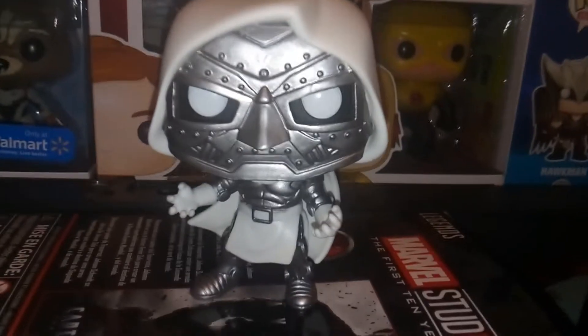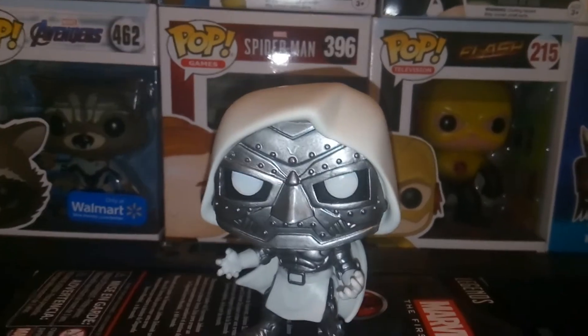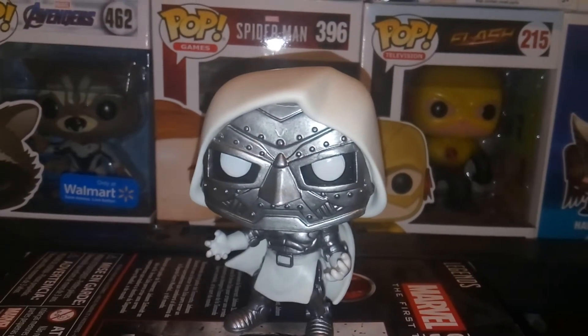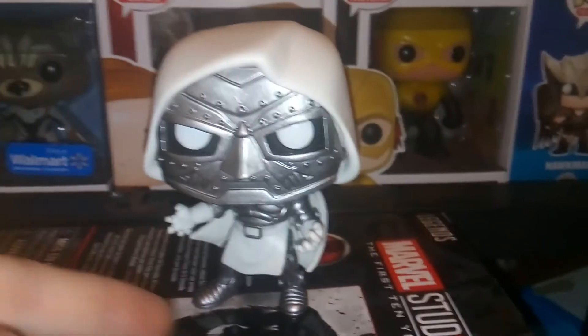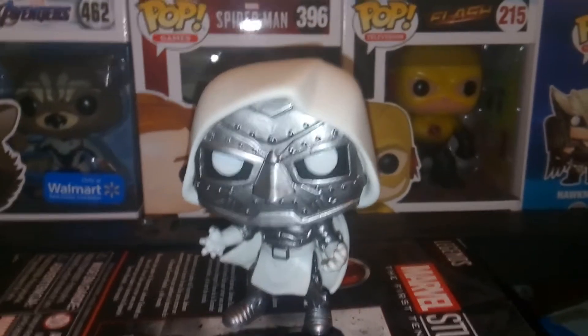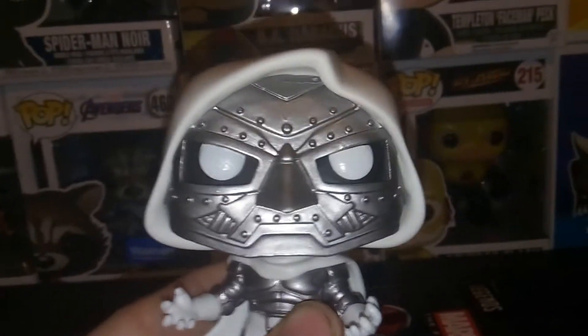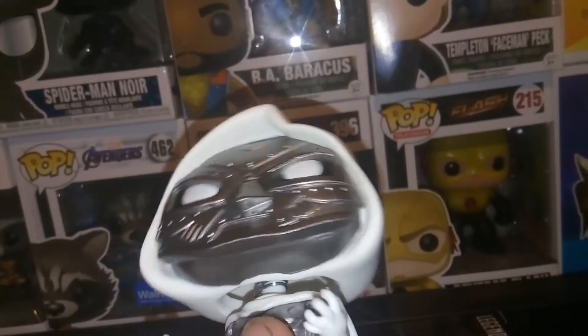Here we have Dr. Doom, and he just looks so cool. On first look, I thought all they did was just repaint the original one white, but this is actually a totally new sculpt. The body, everything there is new, and the helmeted head is also different — it's not the same head. At least I thought they would reuse the same head, but this is a totally new figure. That's pretty cool, because in many ways they didn't really have to make a new one from a logistical business point of view, but I'm glad they did.